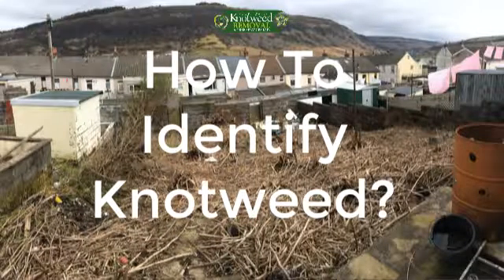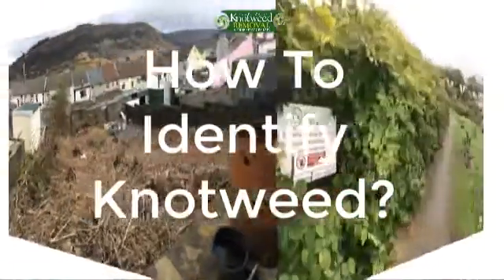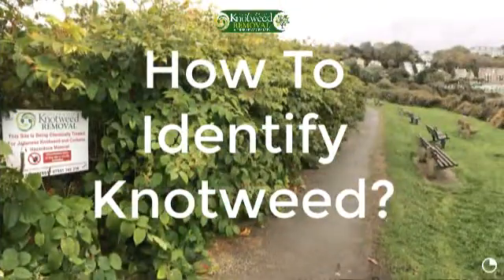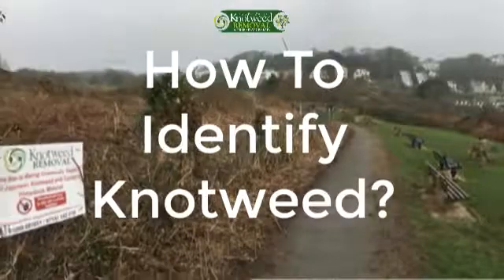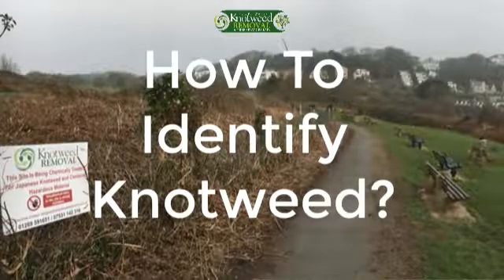Japanese knotweed stems can grow up to 2–3 meters tall, sometimes more, and they are similar to bamboo, hence why it is often referred to as bamboo. They have nodes and purple speckles, and the leaves grow outwards from the nodes in a zig-zag-type pattern. As the weed matures, the stems inside become hollow, making them easy to snap into, and during the winter the stems become very brittle.